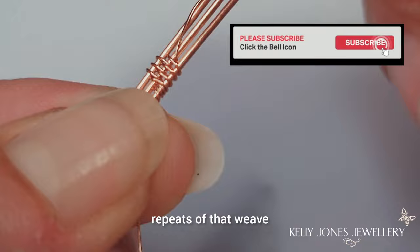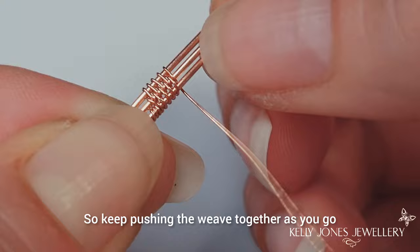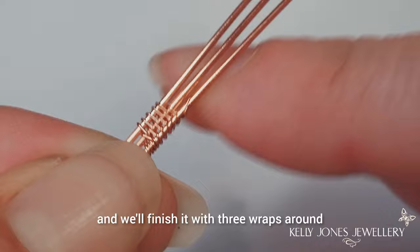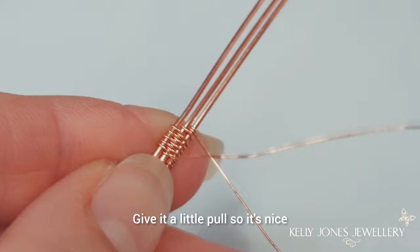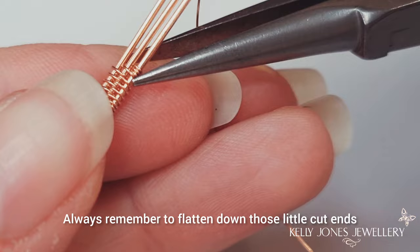Keep pushing the weave together as you go. We've done five. Wrapped around the bottom two and we'll finish it with three wraps around that bottom wire. Remember to keep pushing it together. We'll cut the wire off at both ends - give it a little pull so it's nice and tight first. And always remember to flatten down those little cut ends.